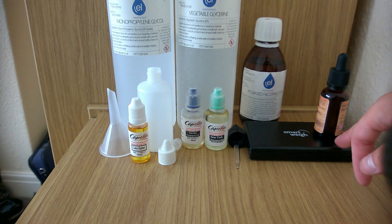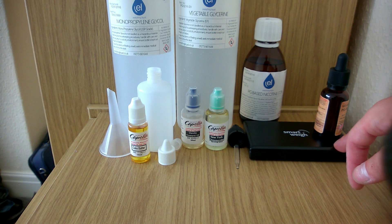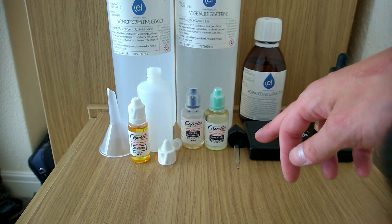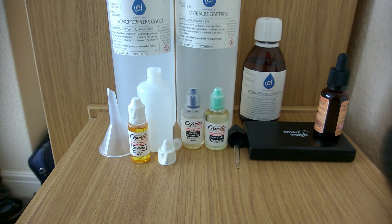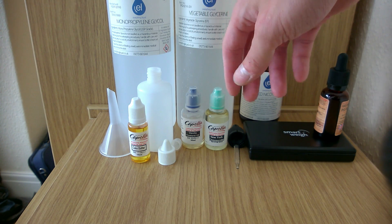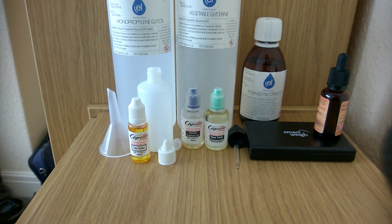You will need to have a small scale accurate to the hundreds. You need to have another dripper or you can use a syringe — I'm using a dripper as it's more convenient. Obviously your flavorings are a must. I use Capella flavorings as they are pretty decent and they taste really, really nice. They have a good flavor to them.